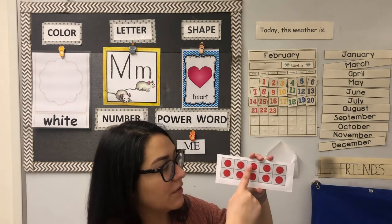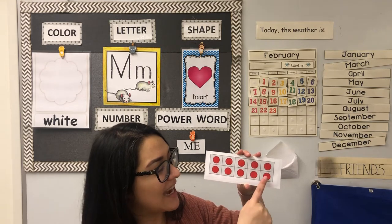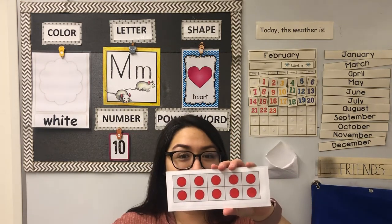One, two, three, four, five, six, seven, eight, nine, ten. Our 10 frame is full, it is complete.